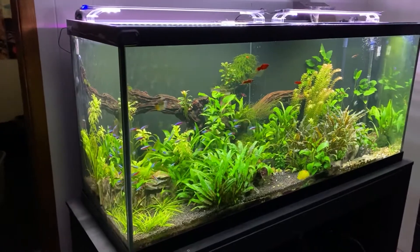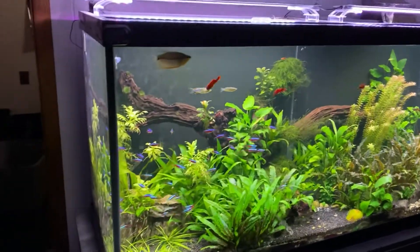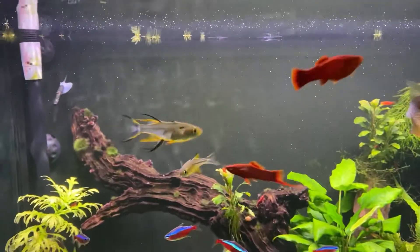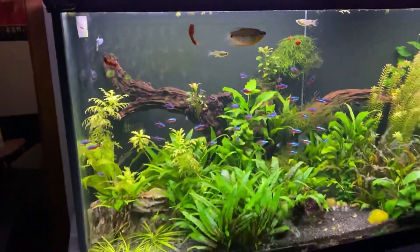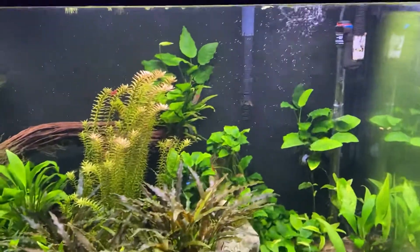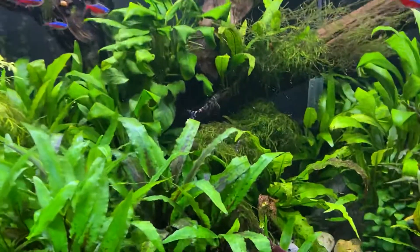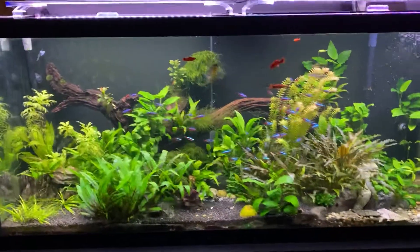This tank contains about 36 cardinal and neon tetras. It's also got some cherry shrimp, a pearl gourami, and some Celebes rainbowfish. I am not sure on their scientific name, but there they are. That's probably the least they've ever moved, so they're being nice for the camera. We've also got some white clouds in here and some yo-yo loaches, kubotai loaches. Got a bristlenose pleco in there somewhere. Really it's just a lot of peaceful small community fish.